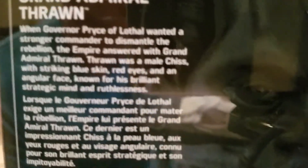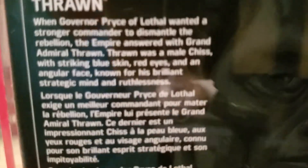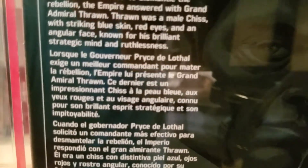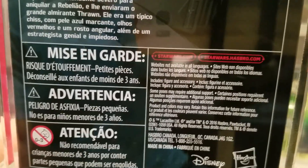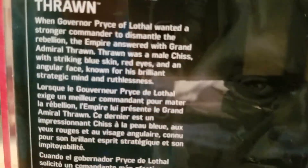Let's take a look at the back. This is number 47 in the line — Grand Admiral Thrawn. It reads: 'When Governor Price of Lothal wanted a stronger commander to dismantle the rebellion, the Empire answered with Grand Admiral Thrawn. Thrawn was a male Chiss with striking blue skin, red eyes, and an angular face, known for his brilliant strategic mind and ruthlessness.' That was all tied to the Thrawn backstory novel, which is just an awesome book.